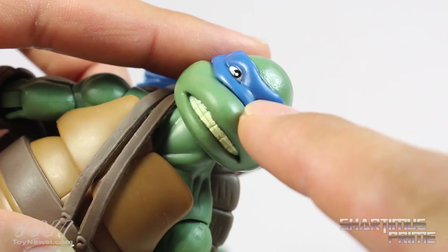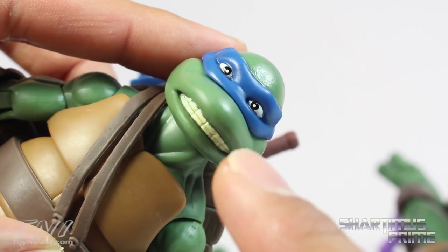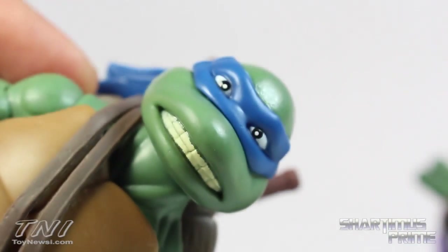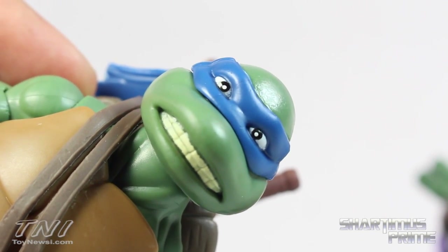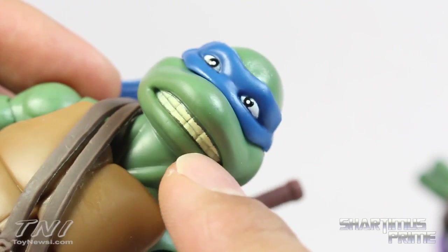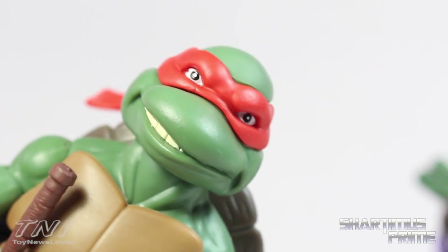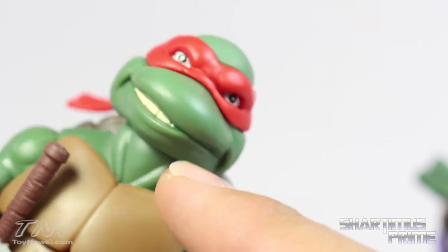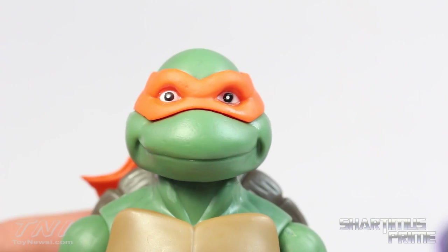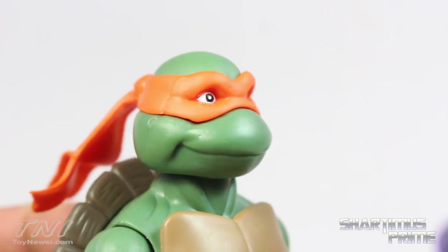The only one I really have a problem with is Leonardo. The wrinkle in the center of his brow does not match his nose — his eyes are literally off-kilter, and that is really bothersome. It sucks because that's my favorite turtle. The paint didn't come out too well either — not all of his teeth are painted. The bandana came out okay though; it's made out of a softer, pliable material. Raphael's smiling face kind of resembles how the old toys looked. I have nothing bad to say about the Mikey head sculpt — that's my favorite one by far.